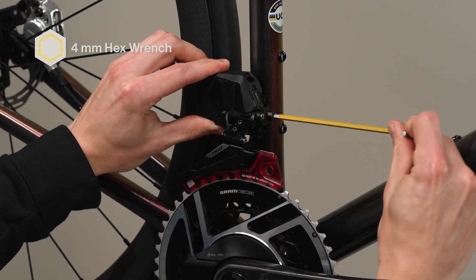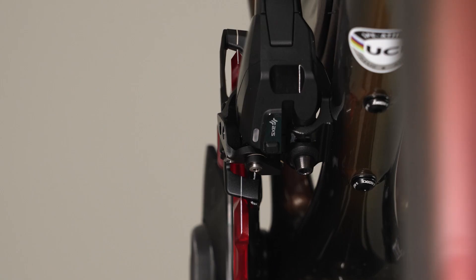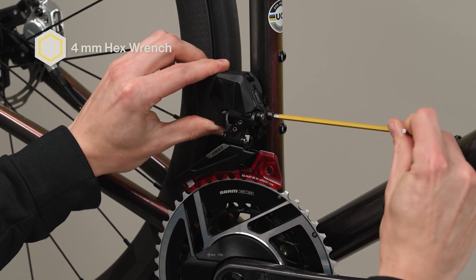If the rear guide marks are no longer aligned, loosen the derailleur bolt, rotate the derailleur until the rear guide marks are aligned, and tighten the derailleur bolt. Repeat the previous steps until both the front and rear guide marks on the derailleur are aligned with the setup tool. This is an iterative process and each cycle will get the derailleur closer to the aligned position.